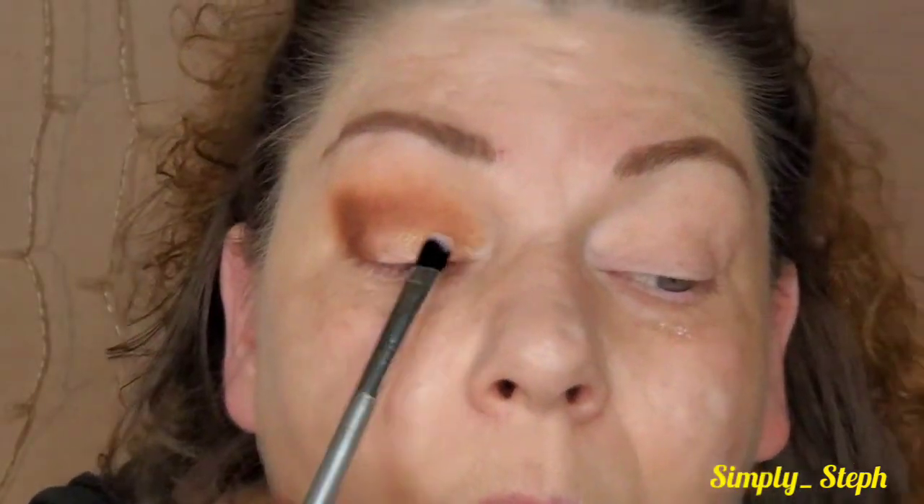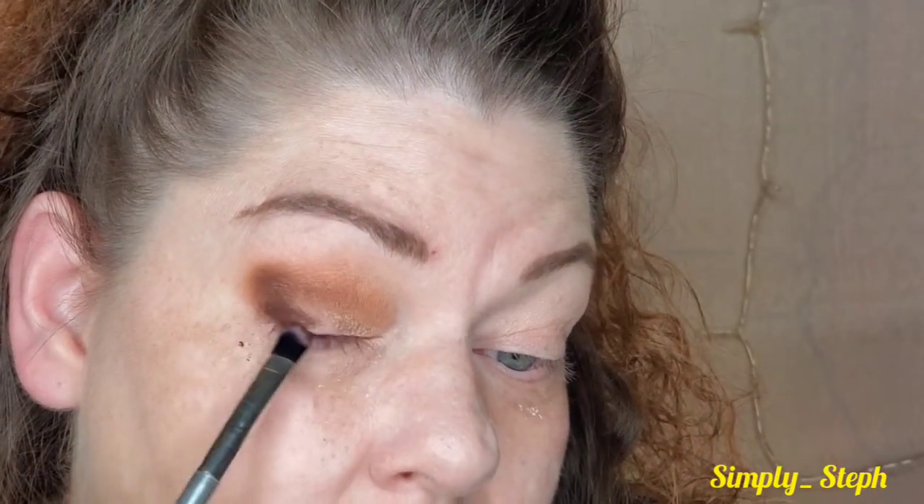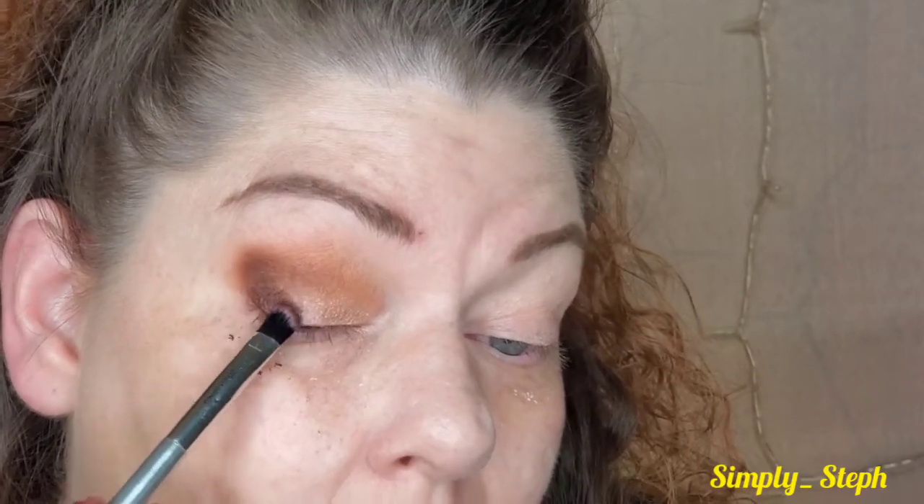You can absolutely do a cut crease with this. I have that one palette I want to do five looks with and I'm definitely going to do a cut crease. I want to run a little bit of a darker shade on the outer corner and a more medium shade on the middle. I'm going to pick up the shade 'Eiffel Tower' — it's right here — it's a shimmer that's almost the same color, just going to give it a little pizzazz.